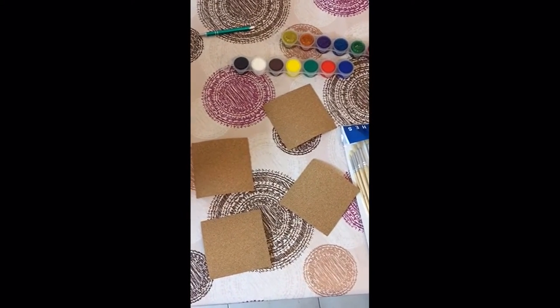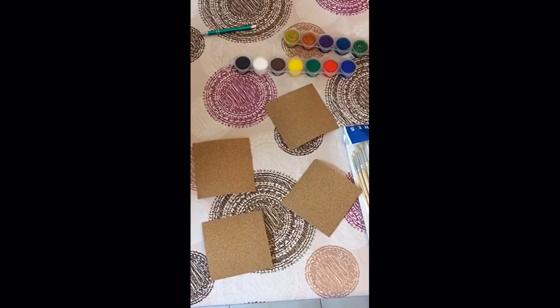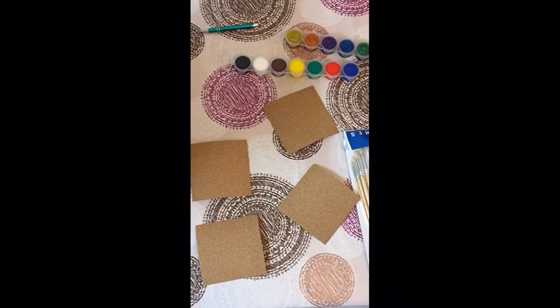What we're going to be doing today is decorating them. We're going to make a set of four coasters with the same colors but slightly different designs.